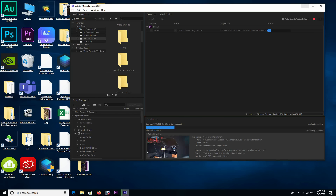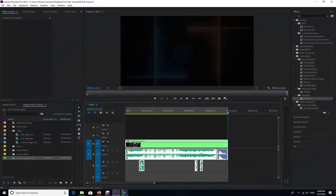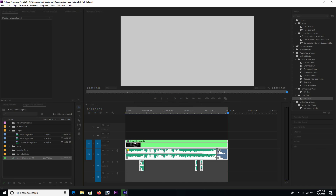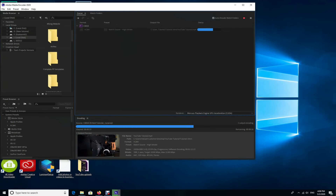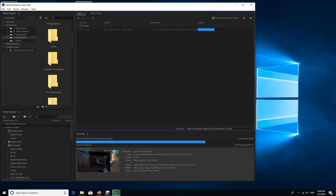Just wait for Media Encoder to finish its conversion and your clip is ready. I hope you enjoyed this tutorial — please let me know if you need any other tutorial on Premiere Pro, Photoshop, or Lightroom. Don't forget to leave your comments and feedback below, give a thumbs up, and subscribe. Thank you very much for watching, and see you soon.